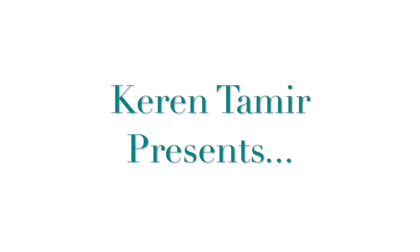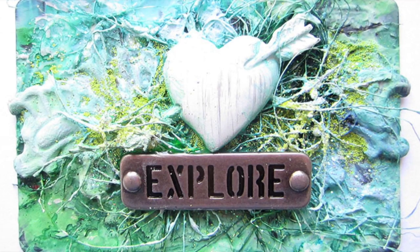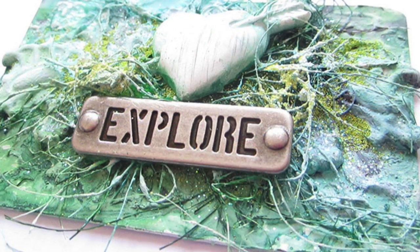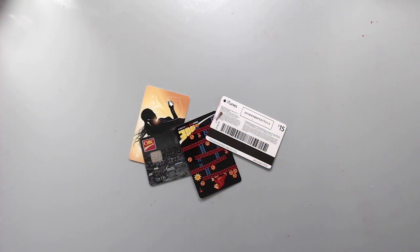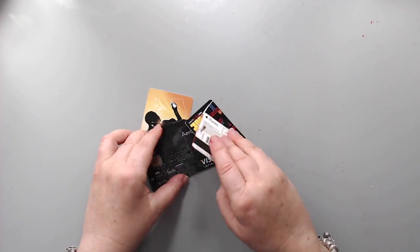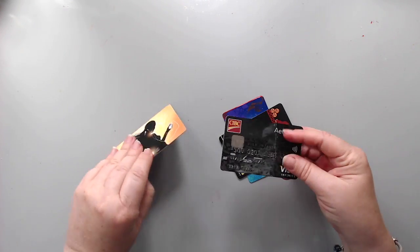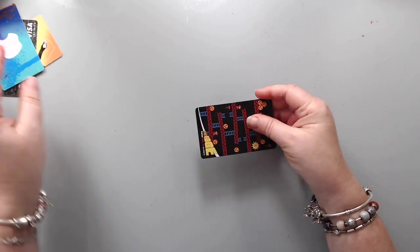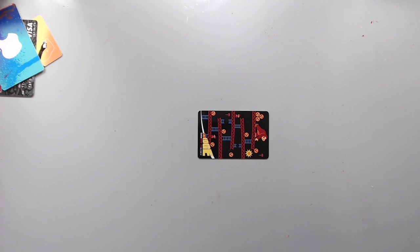Hi everyone, it's Karen here with a mixed media altered credit card enjoy. I chose a credit card as my substrate for this project because I recently made a video about 10 different hacks you can do with a credit card, and number 10 was using it as a substrate and surface for your artwork.